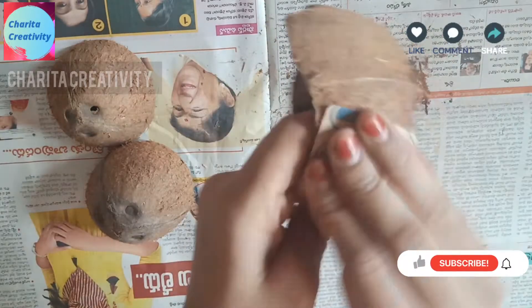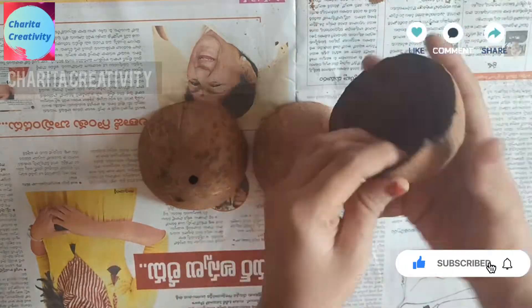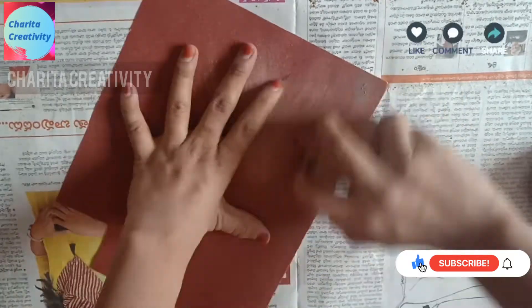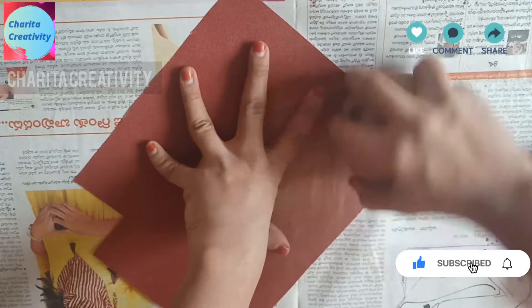You need to rub it continuously until you get a smooth surface. Do the inside one also, and do this for the other two as well. Do not throw the waste — you can use it for trees.